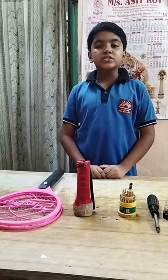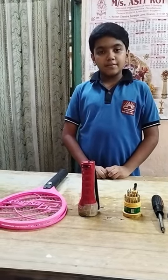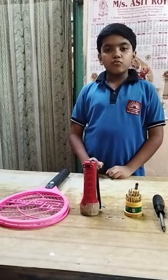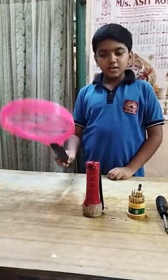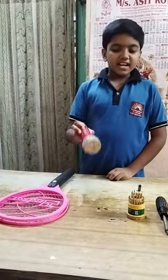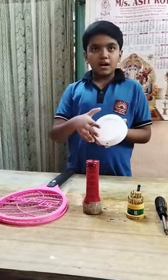Good morning, I am Orgulip Patra of Class 6B. Today I am going to make a table lamp with the help of this material. I am using a broken hospital net, a broken torch and a bulb.